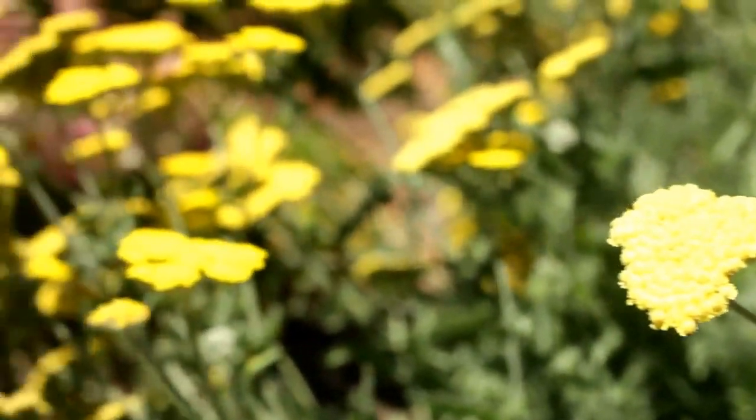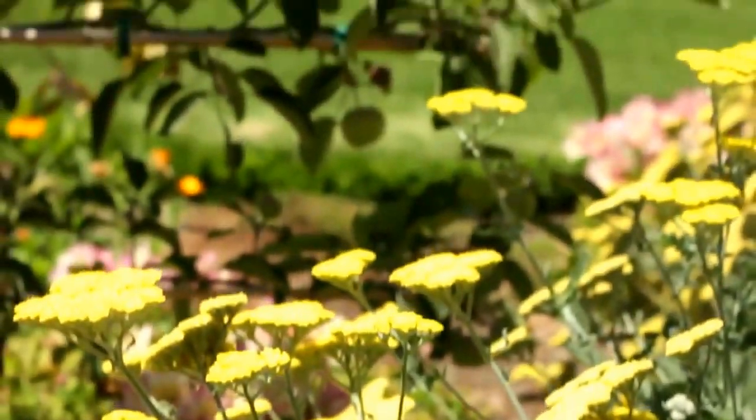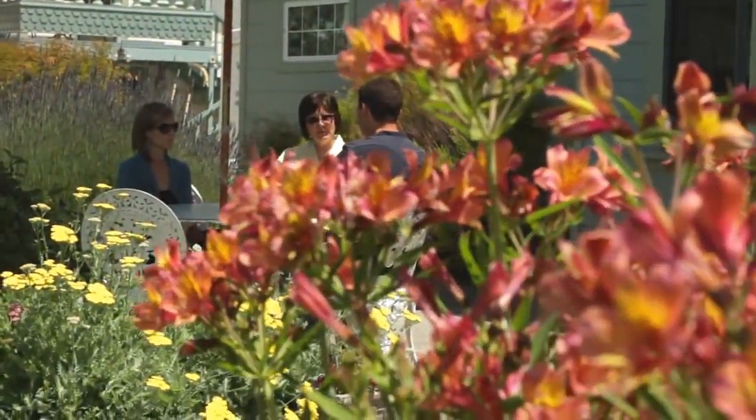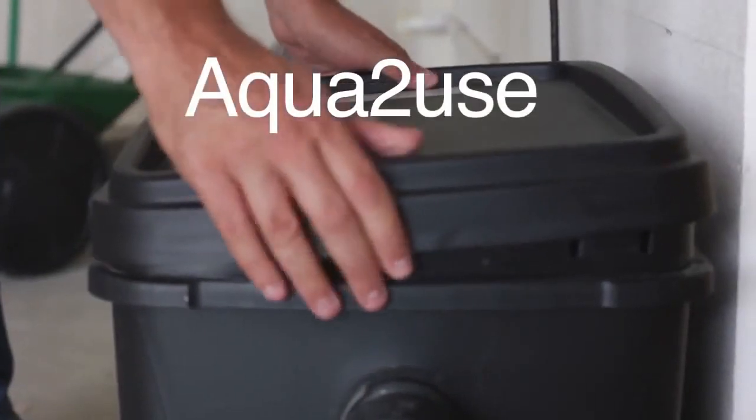Each time you take a shower or do a load of laundry, you water your garden. With the Aqua2U, an average family of four could save up to 40,000 gallons of water a year.